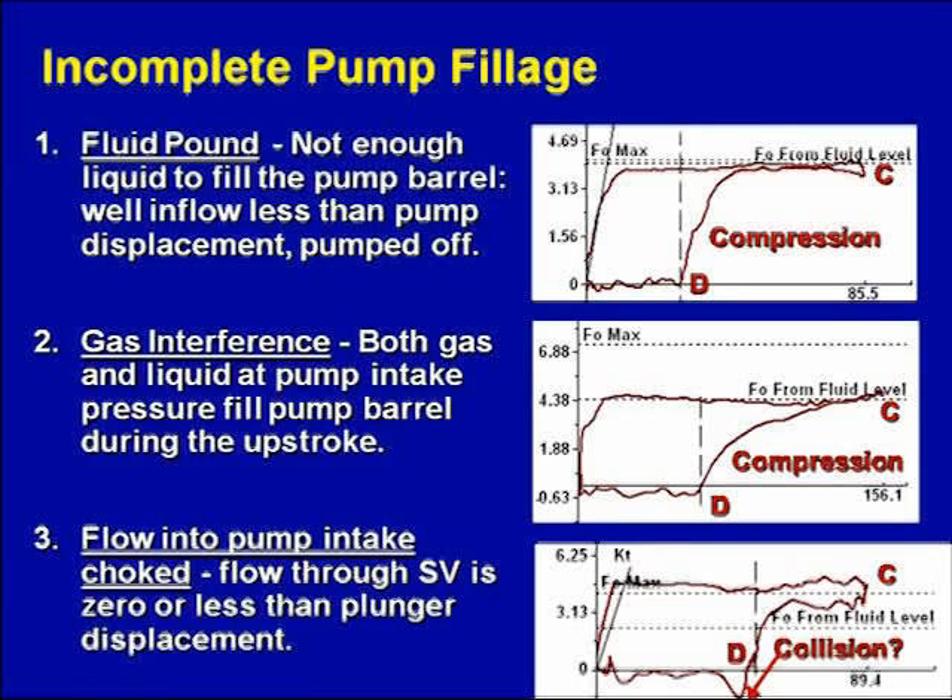The pump card is way up at FO max. So that means the pump intake pressure is low — it's kind of what we talked about a minute ago.